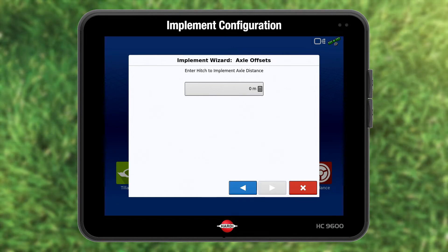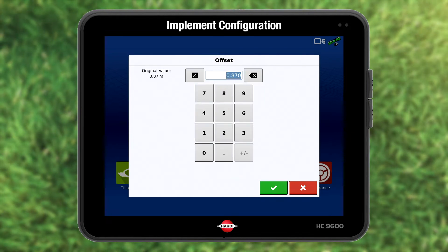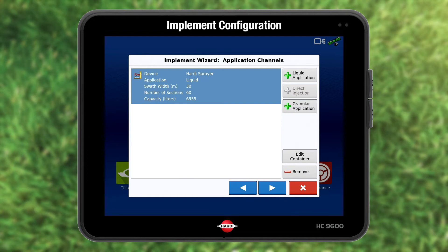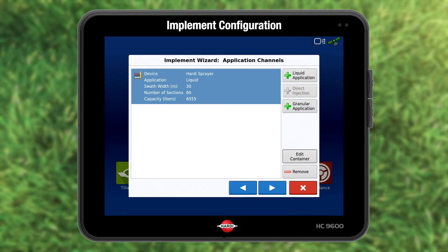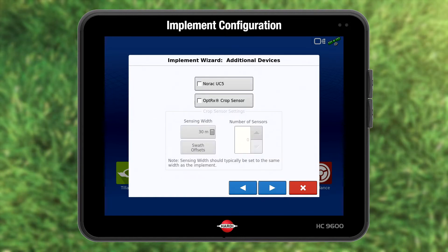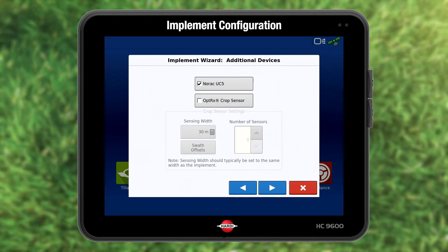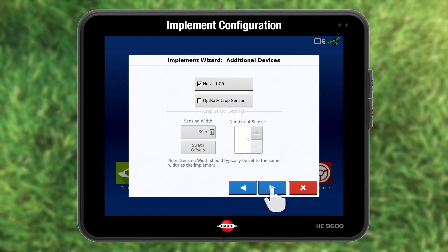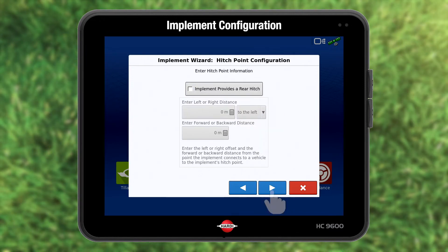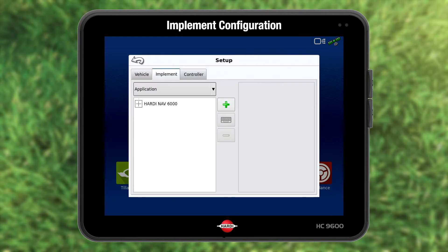Enter the distance from the drawbar hitch point to the sprayer axle. Press blue forward to proceed. The window shows data taken from the sprayer SmartCom ECU. Press blue forward to proceed. If you have boom management, activate this by pressing the NORAC button. Press blue forward to proceed. The sprayer has no rear hitch, so press forward again. Press green to accept the sprayer configuration and proceed.